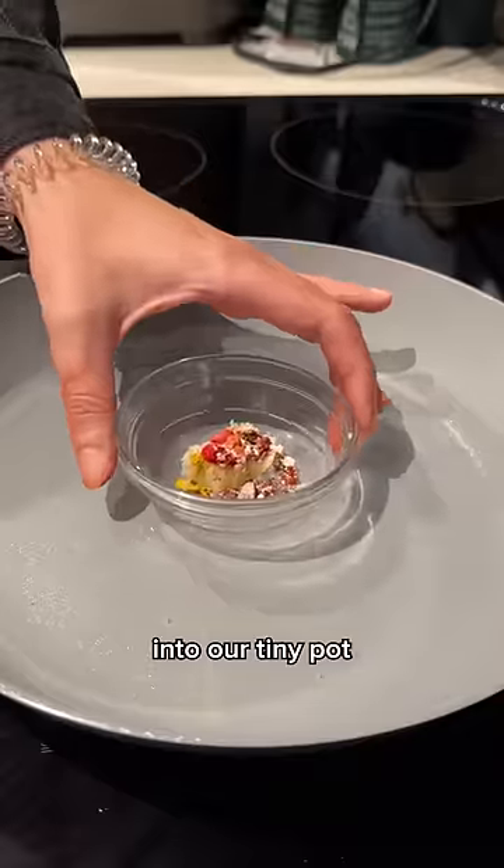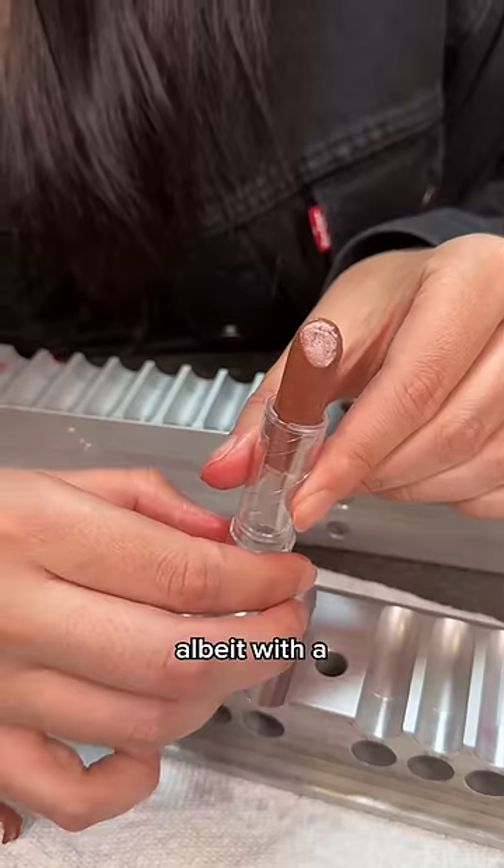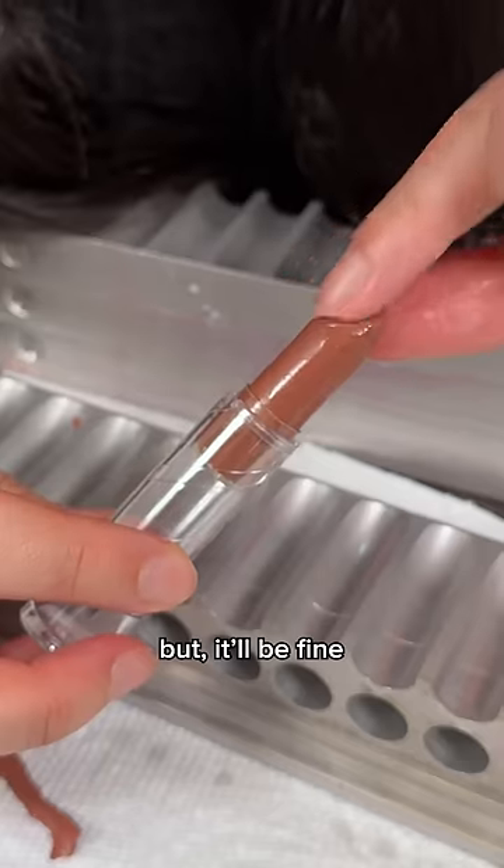After throwing our mixture into our tiny pot — melting, mixing, pouring, and demolding — we ended up with a really nice nudie color, albeit with a slightly imperfect tip, but it'll be fine.